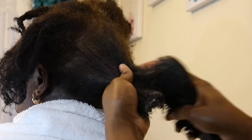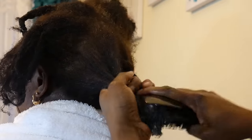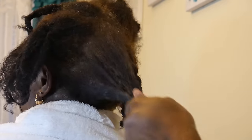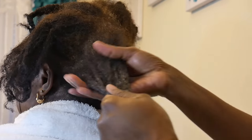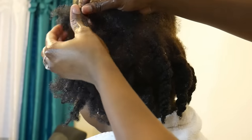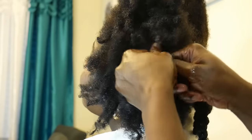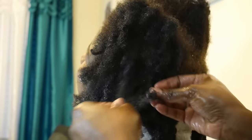After each section, I go over it with a detangling brush. I love detangling brushes like this — I find them more effective when dealing with a situation where the hair is super matted and super tangled. The detangling brush is more effective in getting through the hair and making sure it's nicely detangled.